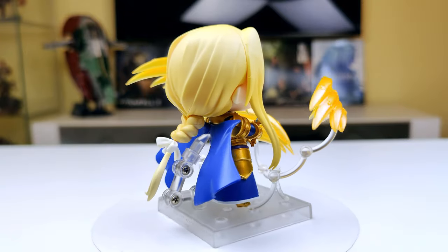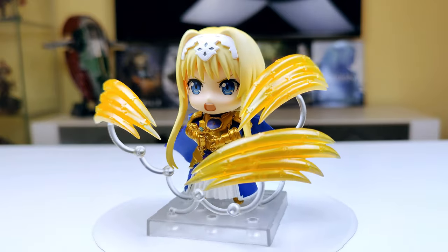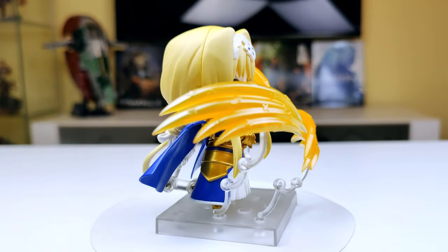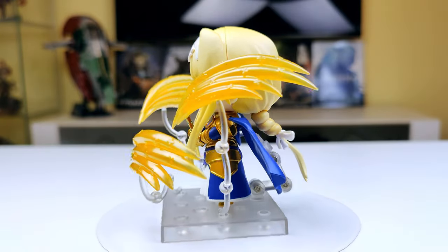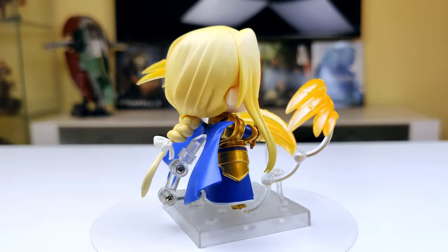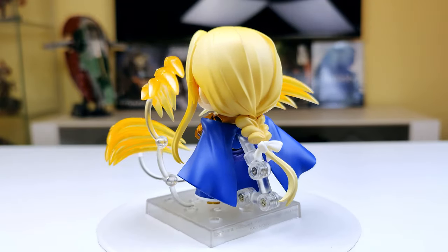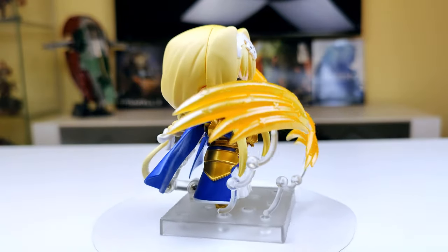Here's another pose. In this one Alice is using her armament full control art — it basically means that she's using her special attack, which is presented by her holding only the sword hilt, as the sword blade turned into these three effect parts around her. Alice again has her combat face expression, but this time without the eye patch.